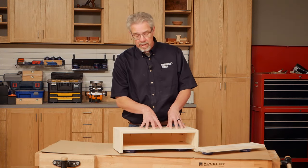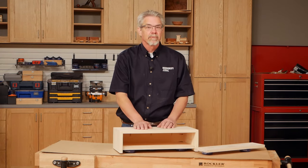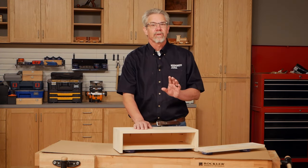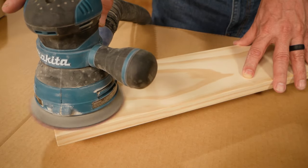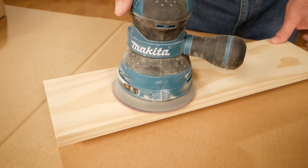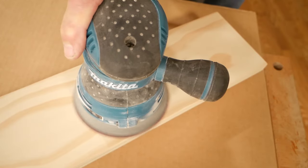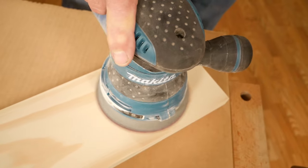Here we're going to start with 80 grit sandpaper and work up all the way to 150 grit. I'm going to show you a tip on how to most effectively sand. Move the sander slowly across the surface at about one inch per second. Most people move the sander far too fast. Neither moving the sander faster, pressing harder, nor skipping grits will save you time on this task.